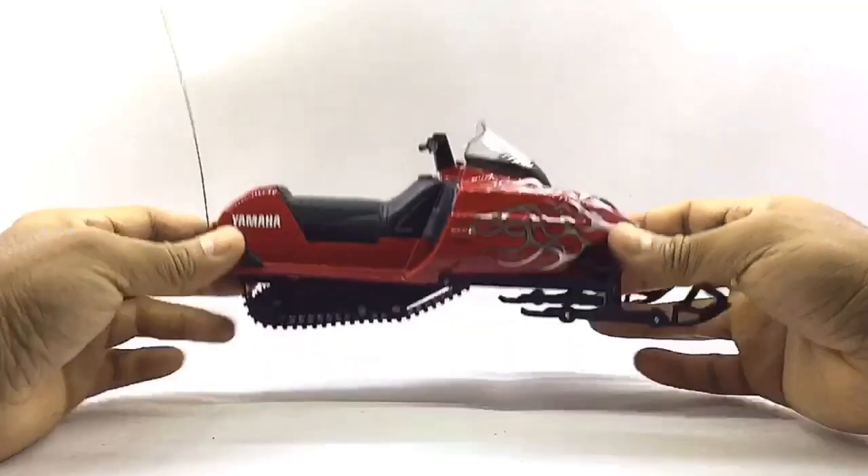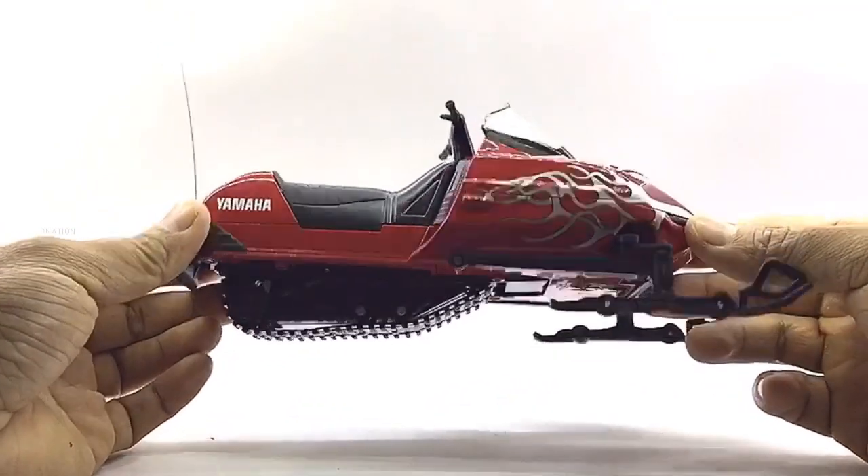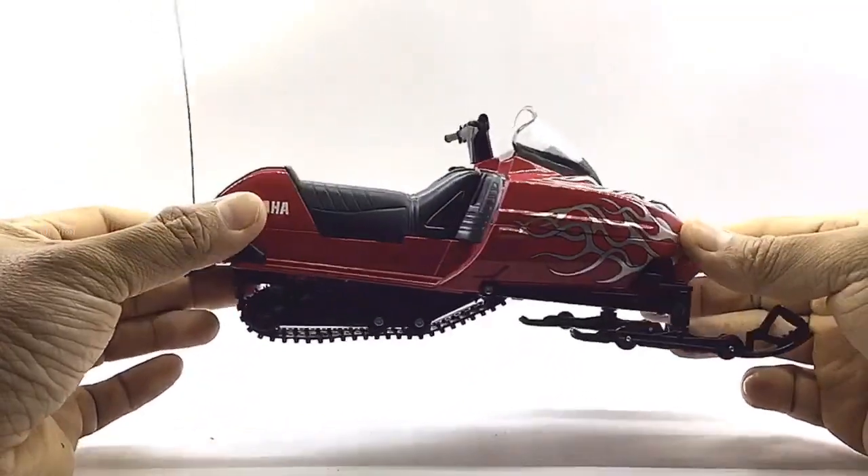Before we proceed, let's take a closer look at this Yamaha SRX 700 Snowmobile, which is a 1/12 Scale diecast replica by Nurei.